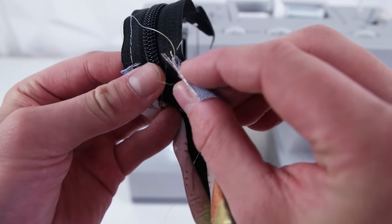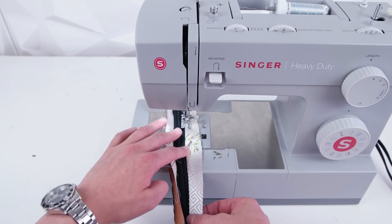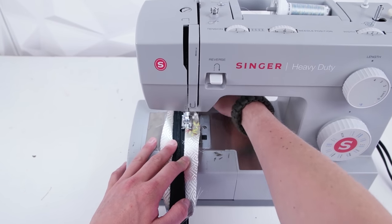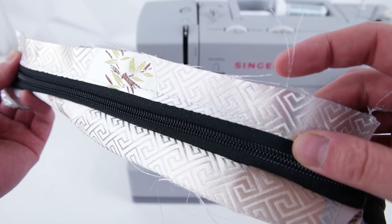What you're going to do now is add a top stitch to both of those sides — just roll that seam over and stitch right on top. Go ahead and do this for both sides.